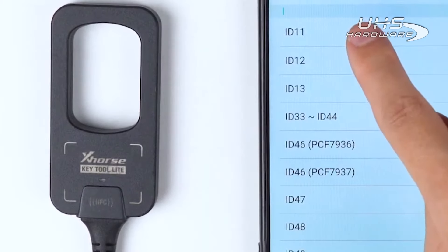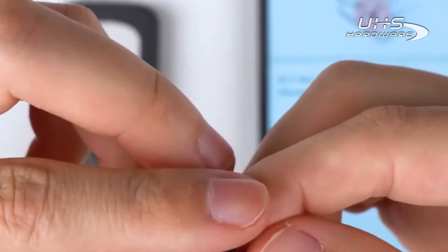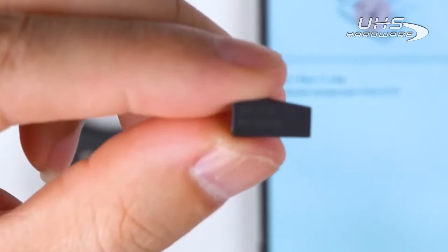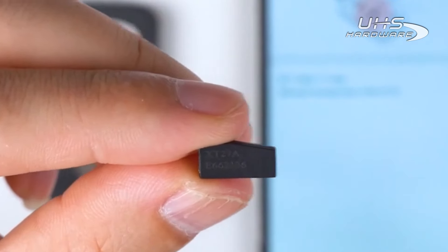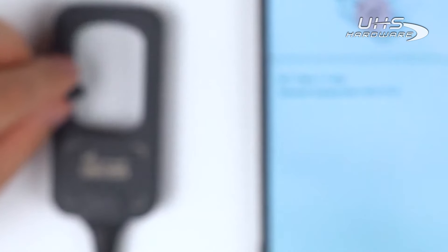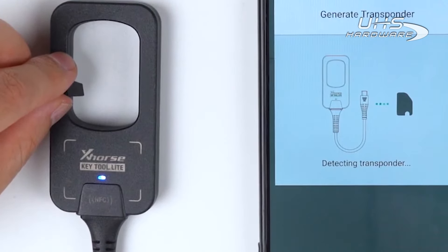Take the ID11 transponder chip as an example. Take a blank super transponder XT27A VVDI super chip and place it into the coil. Tap on Generate. The generation will complete immediately.